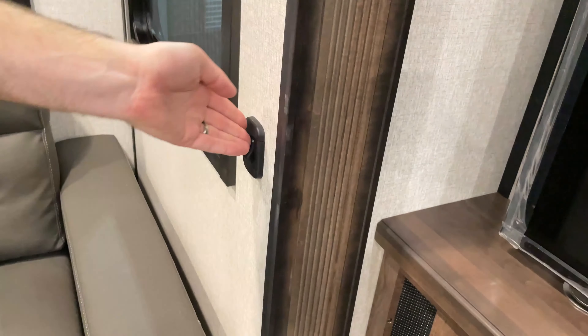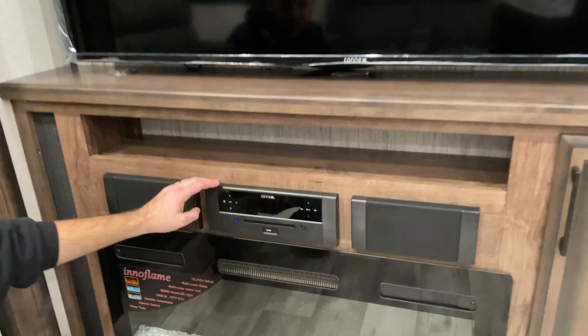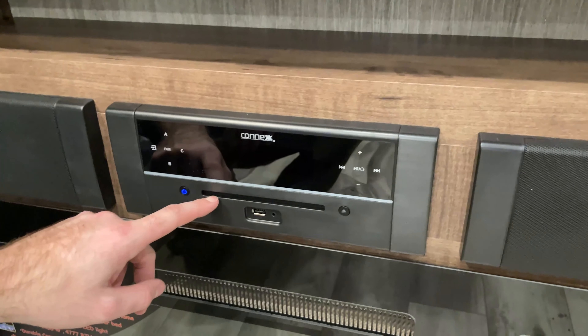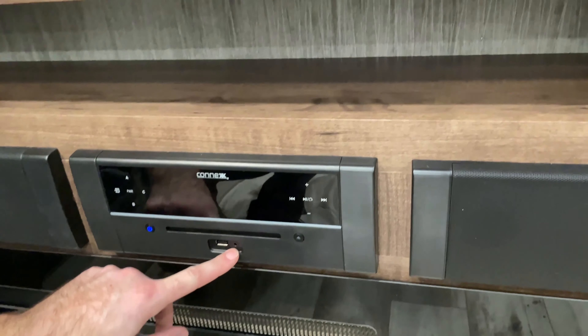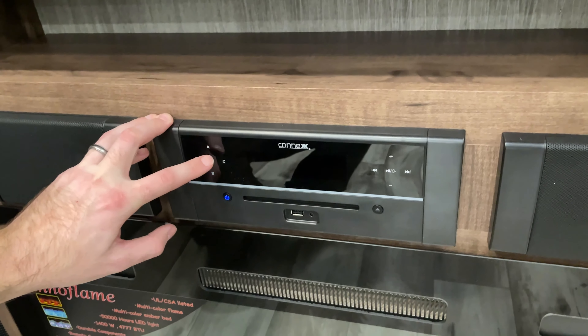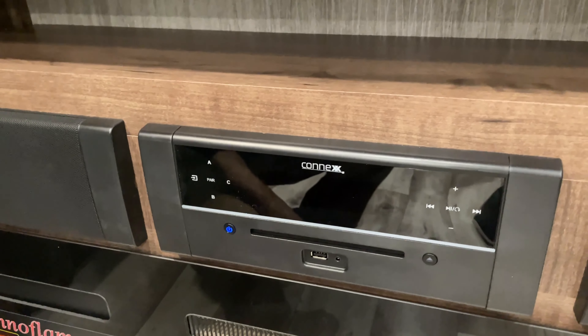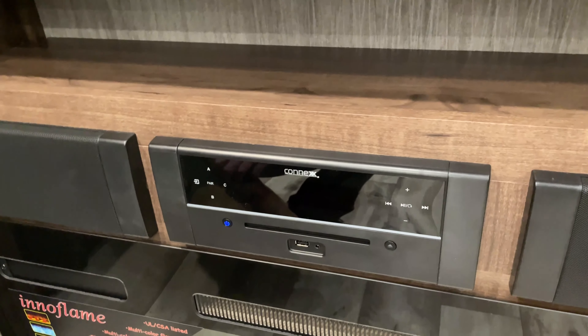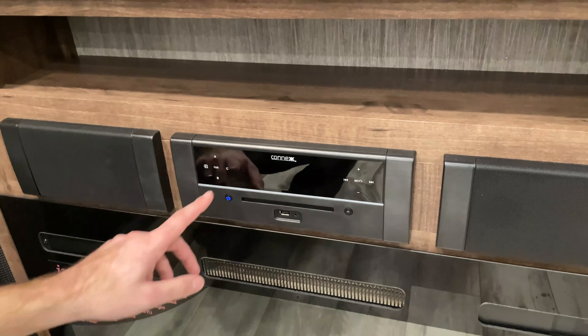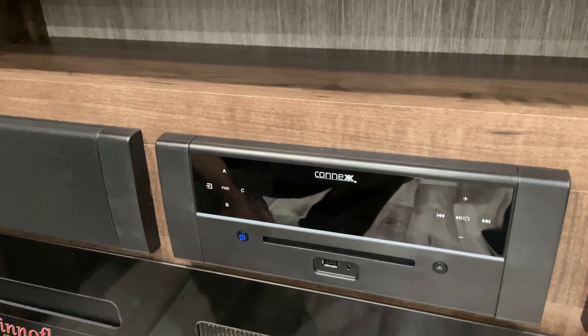The lights inside the slide room have a wall switch — same for the other slide room. At your entertainment center you have the TV and the radio. On the radio you have a slot for CDs or DVDs, plus USB and auxiliary ports, and it also has Bluetooth capabilities. A, B, and C are your different speaker zones: Speaker A is the living room, Speaker B is the garage, and Speaker C is the outdoor speakers.